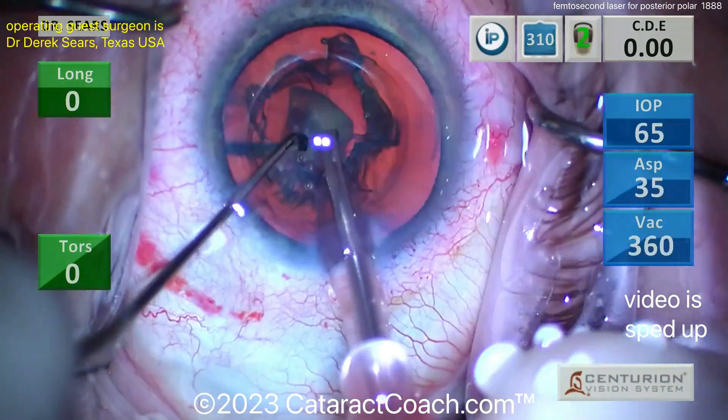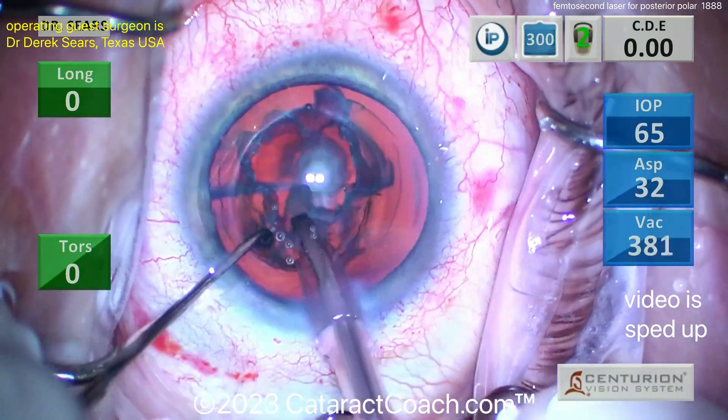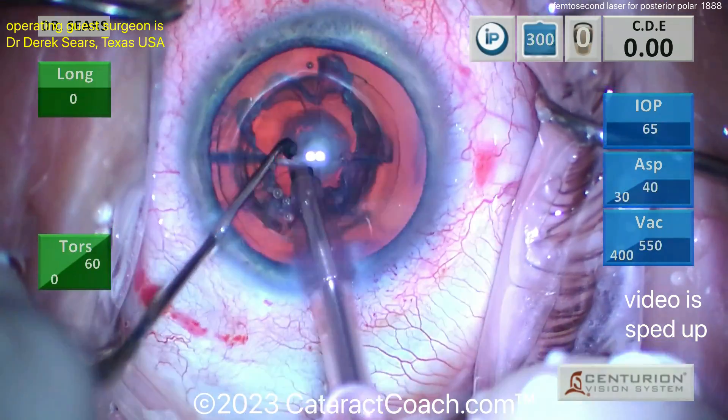Usually for a femtosecond laser I don't like to use those for a posterior polar, just because I'm afraid of those bubbles. But obviously this case shows you can do it and have a very nice result. That looks good, but we're not out of the woods yet.